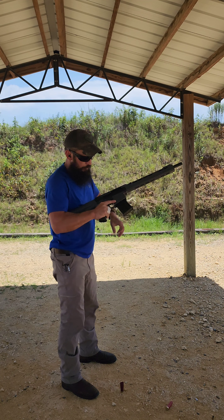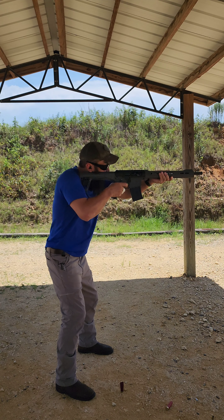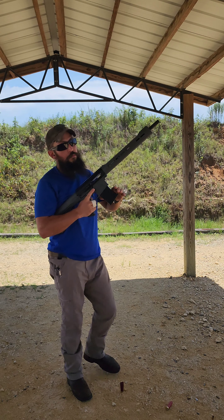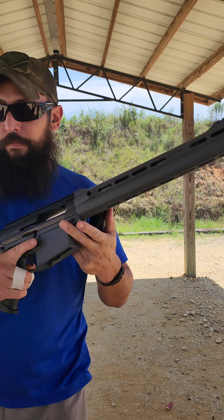Next on the plate, the Walmart Federal 1200 AAs. I think they're 100-packs at Walmart.